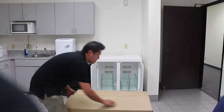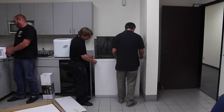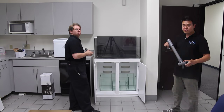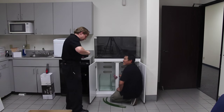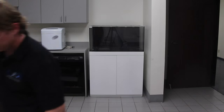We kind of got off the hook in terms of installation because the Cad Lights crew was nice enough to come to our office and install the tank for us. Right out of the box, the tank requires minimal assembly with a few plumbing parts and a couple of easy tubing connections. The entire installation was complete within about 30 minutes, which is one of the huge benefits of purchasing one of these Cad Lights all-in-one tanks.